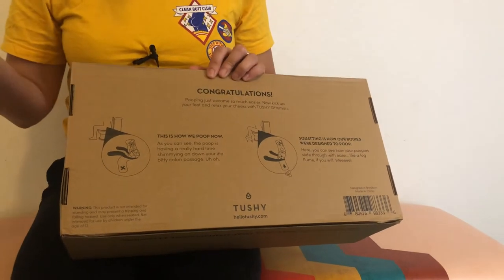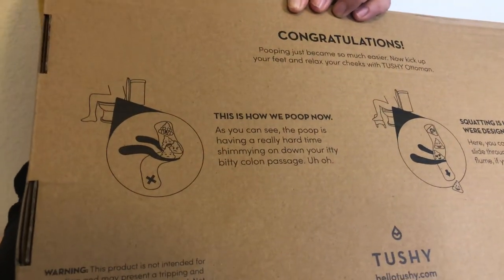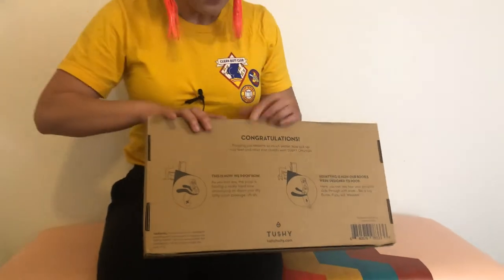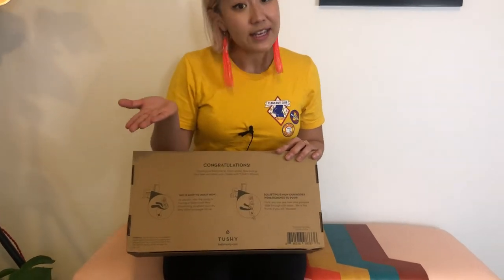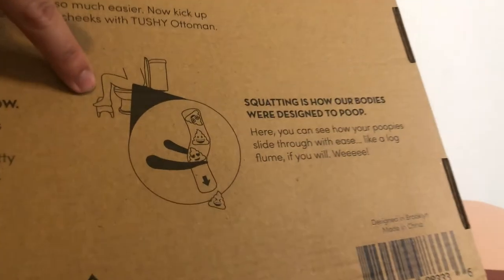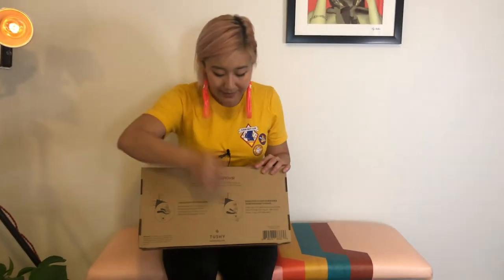Now let's go over why the Ottoman actually helps you poop. In this little drawing you see the pooping position without an Ottoman. There's a muscle shown in black called the puborectalis muscle. Whenever you're sitting normally, it's tightened and contracted, blocking poop from easily flowing — that's why sometimes you feel like you have to push. With the Ottoman, the puborectalis muscle actually relaxes. Think about it: we used to be nomads, humans used to live out on the prairie and didn't have toilets, so our bodies evolved to poop like this.